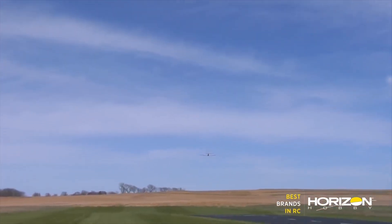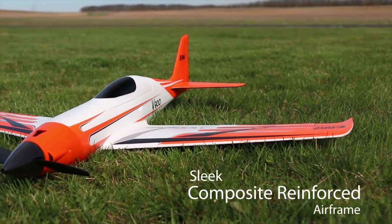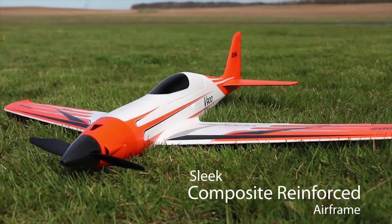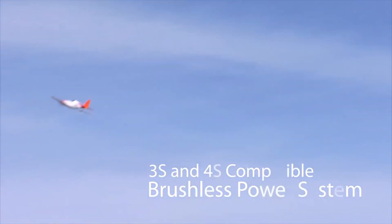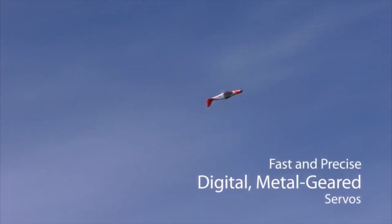On the battery side of things, this aircraft has a reasonably wide range of batteries it can take. We're looking at a 2200mAh 3S and even up to a 2200mAh 4S. On 3S you're going to get approximately 100 miles per hour, and on 4S it's going to be 120 miles per hour plus. So on 4S this aircraft is going to be exceptionally quick.